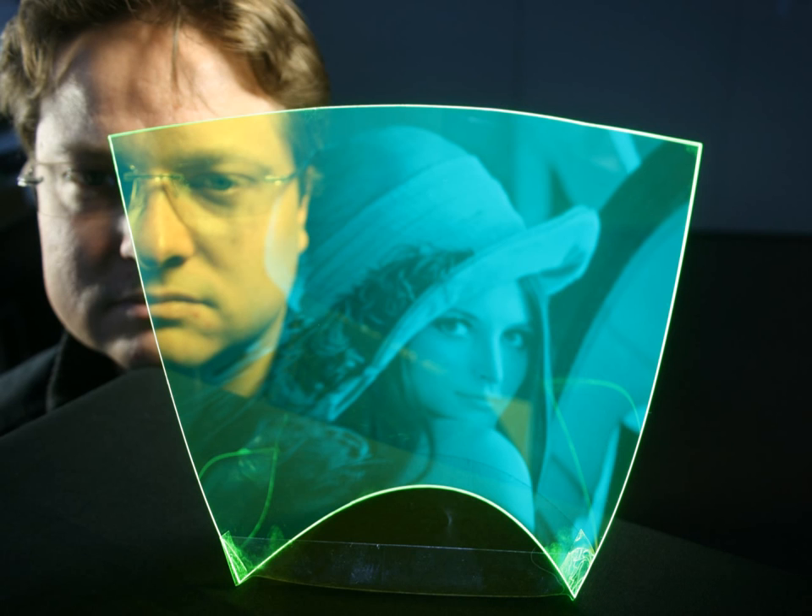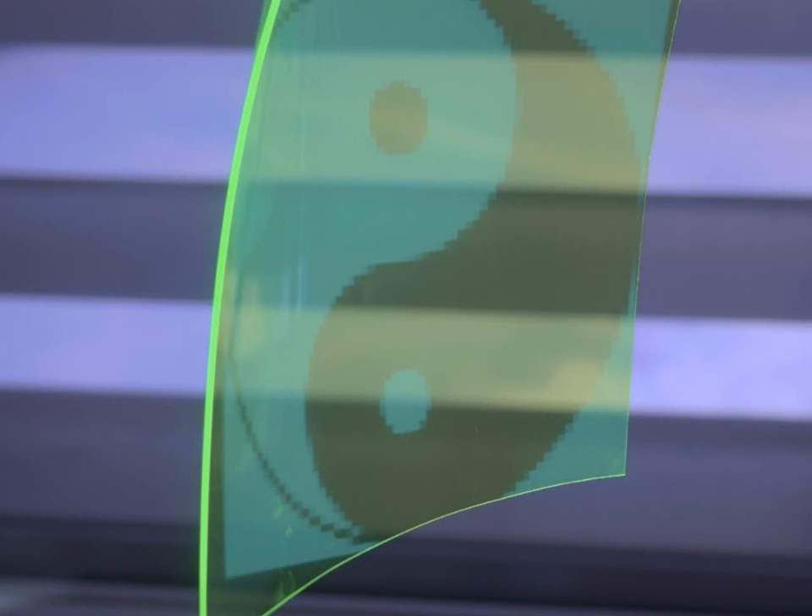Thin-film luminescent concentrators, or LCs in short, are polymer foils comprising optically active molecules. They can be less than 1 mm thick, bendable and transparent.